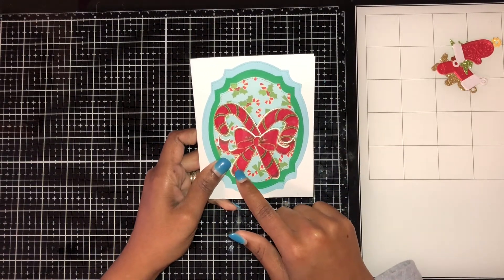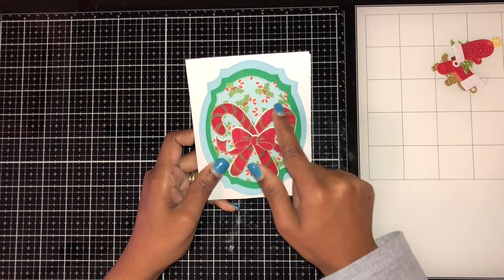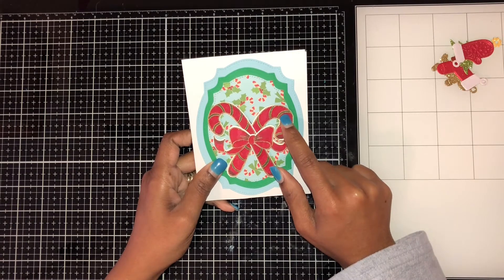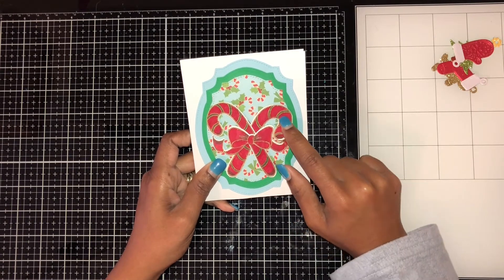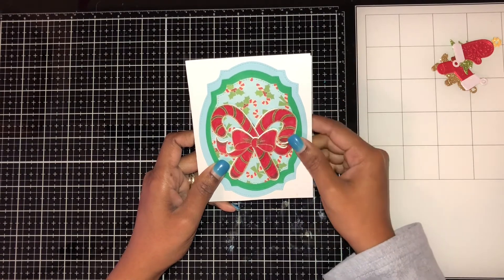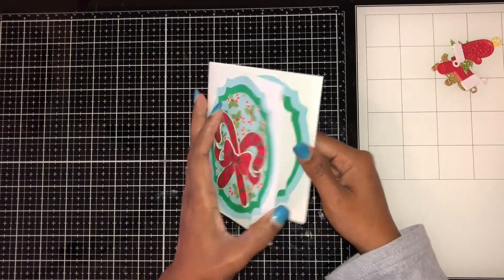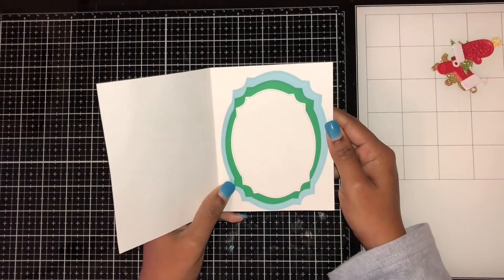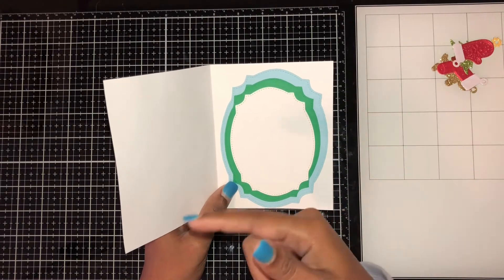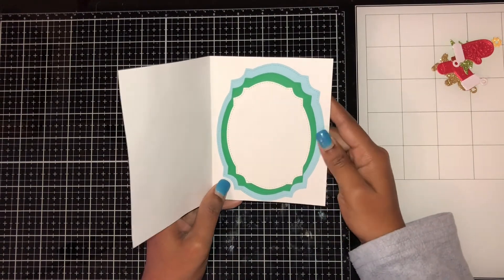The first project I came up with was this card. I used these candy canes and embossed them on the side in gold. In the middle I used some gold, and it's green inside — I did three layers. Then inside I did exactly what I did on the outside.